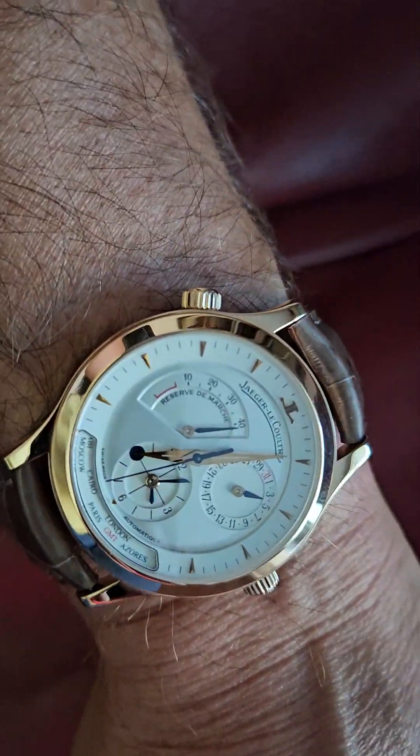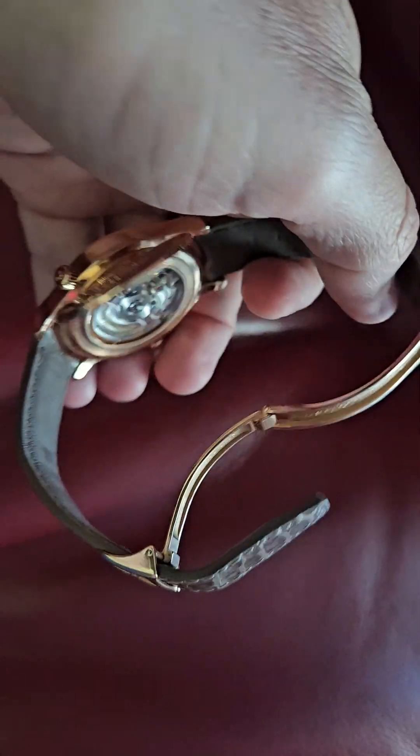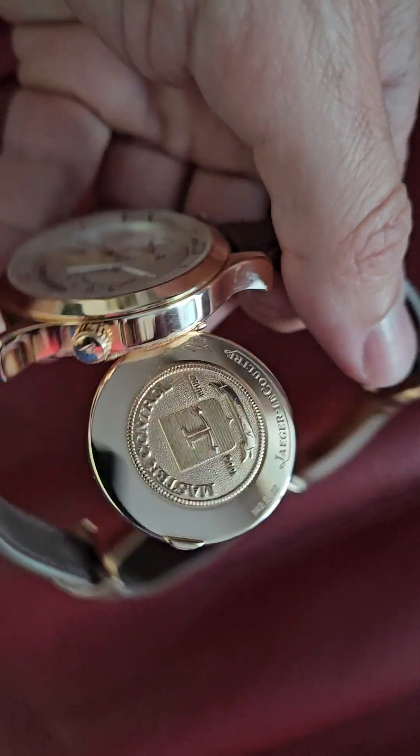You have the calendar, and the hands are blued, which is a pretty nice touch. Let me show you the back.